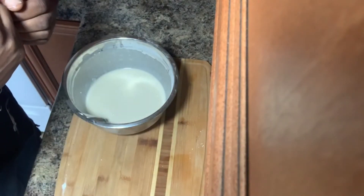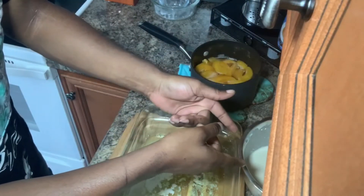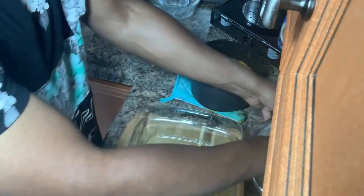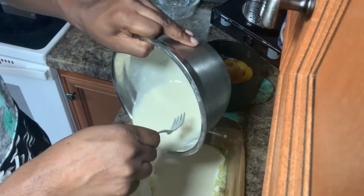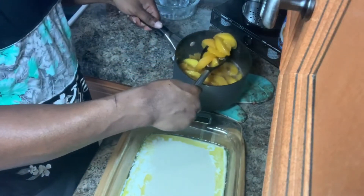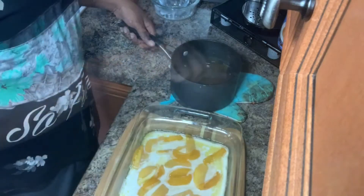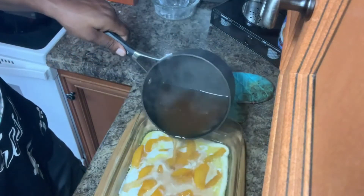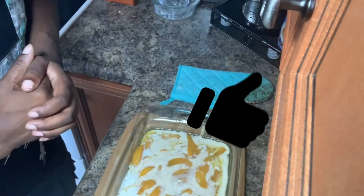Alright, everything is finished. Our butter is melted, our cobbler mixture is made, and our peaches have simmered — they're smelling delicious. The first thing you wanna do is take your batter and pour it all in there. Now we're gonna take our peaches and lay them on top. This is the special thing about the self-rising flour — it's gonna rise over these peaches. Once you got all your peaches in there, just take some of the juice and pour that in there. Once you got everything put together and it looks like this...